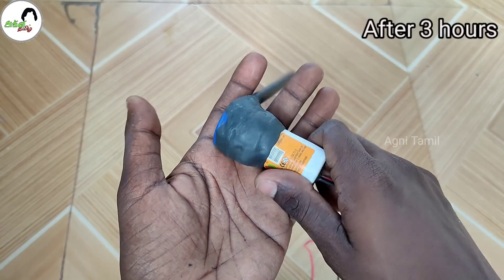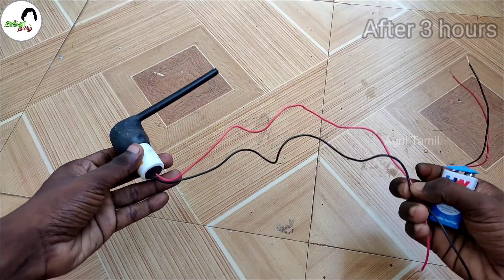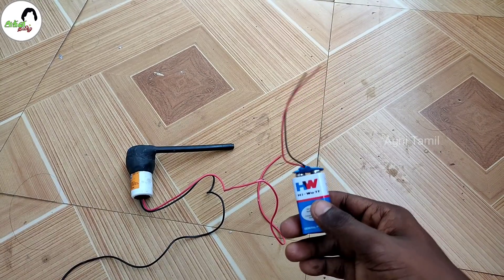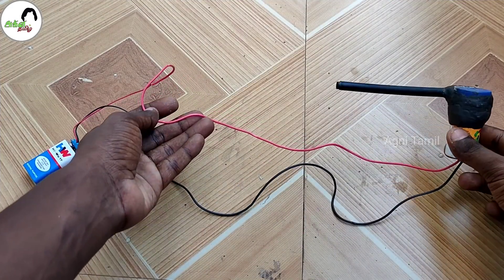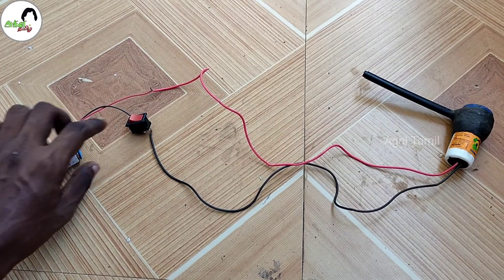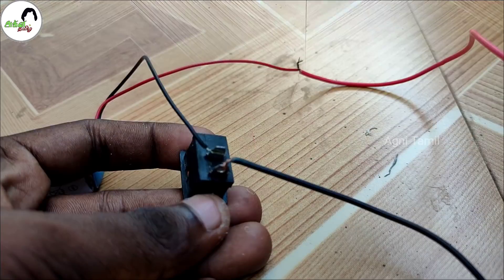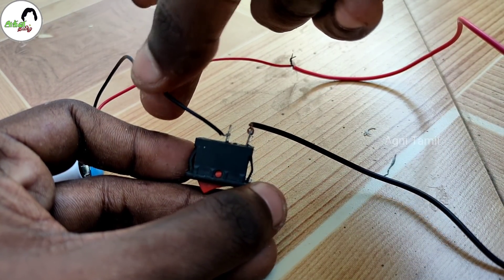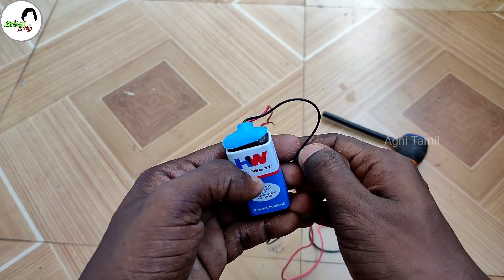Wow! We have a mini water pump. Now the motor and can battery — how to fix the motor. The motor and can battery: the switch to the inner wire.